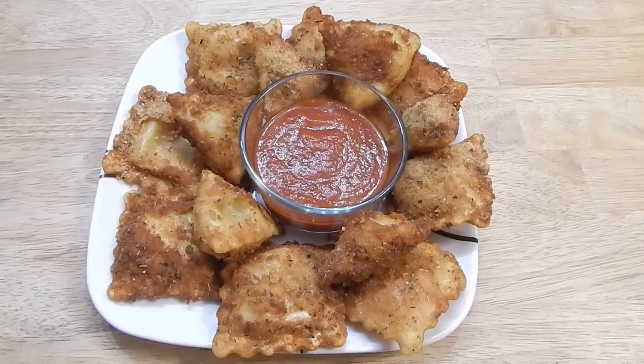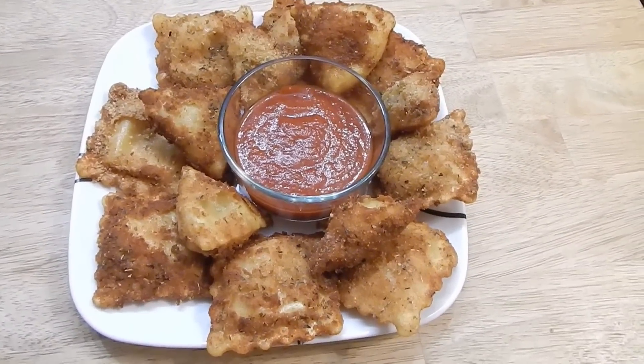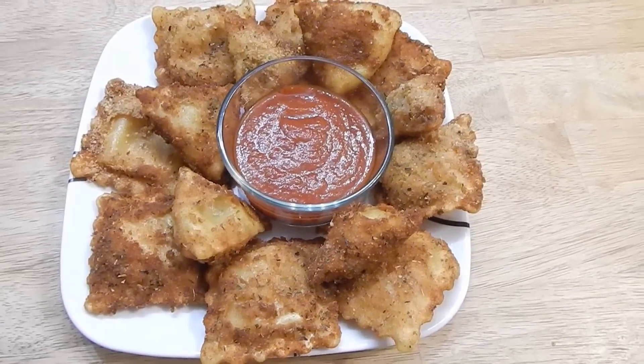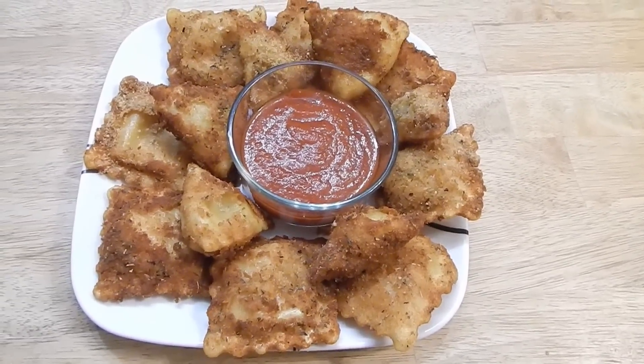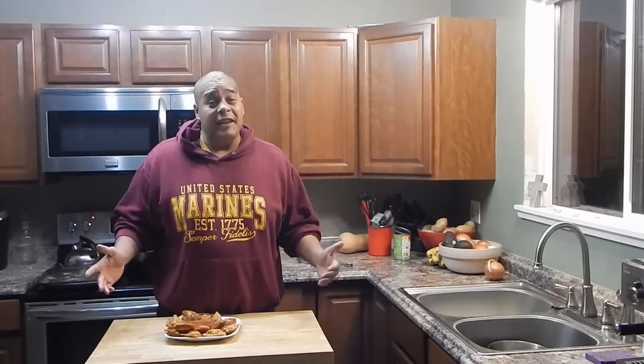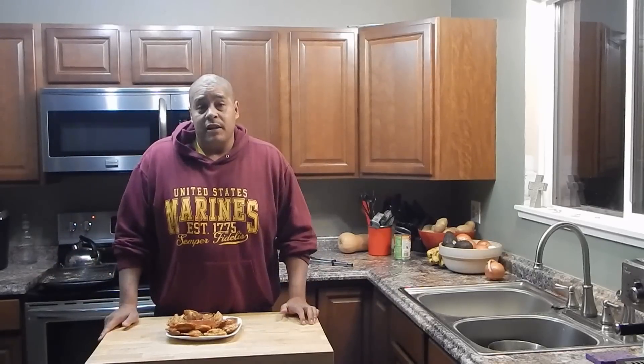Here we go — this is all fried up. Threw a little parmesan cheese on top just to give it a little extra kick. That sauce — straight from the can into that dish, didn't even heat it up. Everything's done in less than 15 minutes. I think it's something simple that any college student can make, especially if they're going to have somebody over for a game or a movie or something like that.